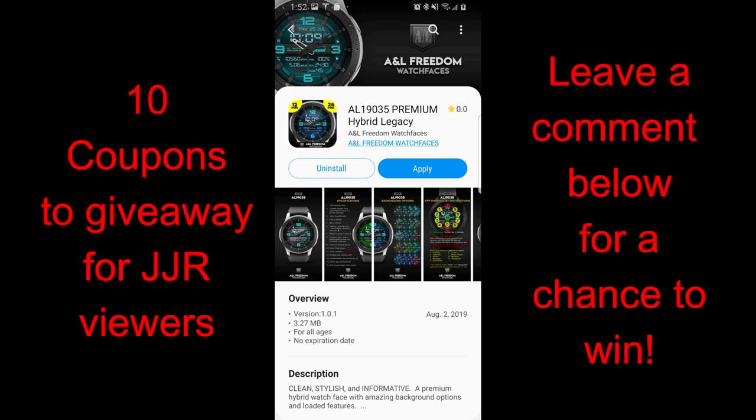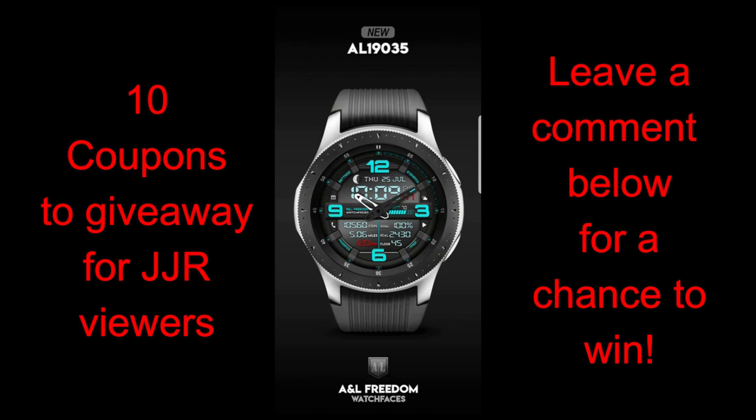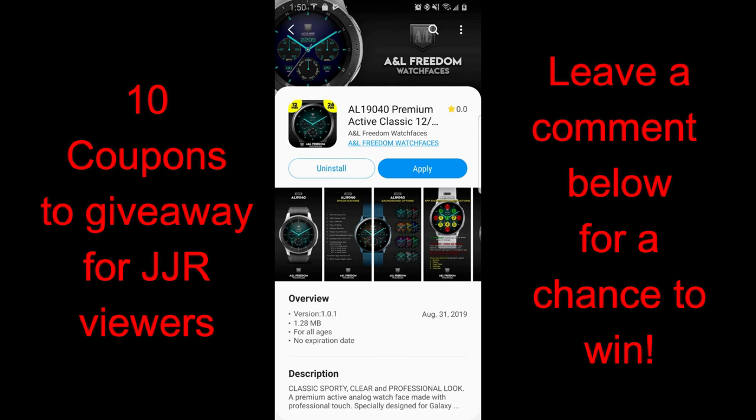Hey guys, welcome back to Jibber Jab Reviews and part two of our special review and giveaway for some A&L Freedom Watch Faces. On today's show, I have two more designs to show you guys and both of these are really nice, albeit in very different ways. There's an elegant style as well as a very sporty one, so hopefully you guys like at least one of these designs.